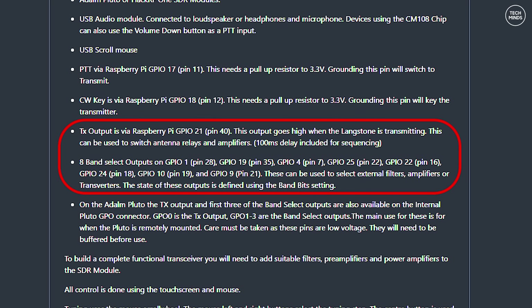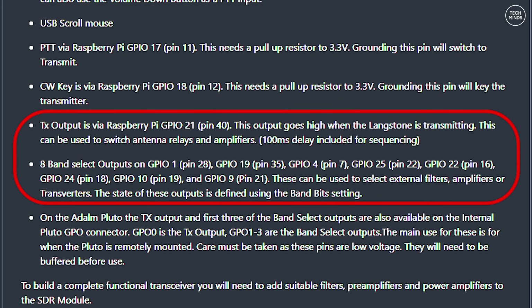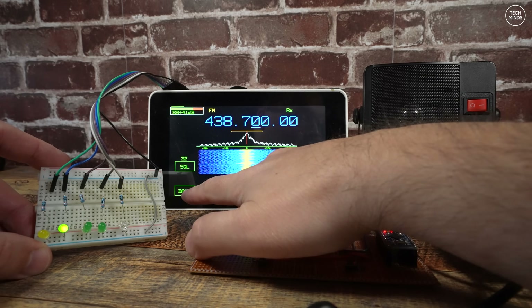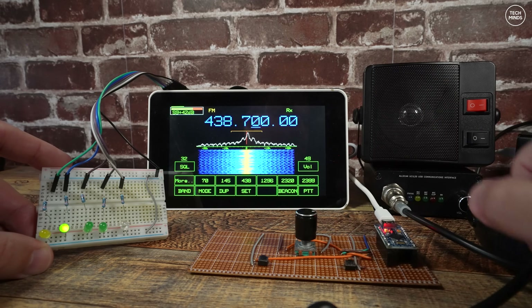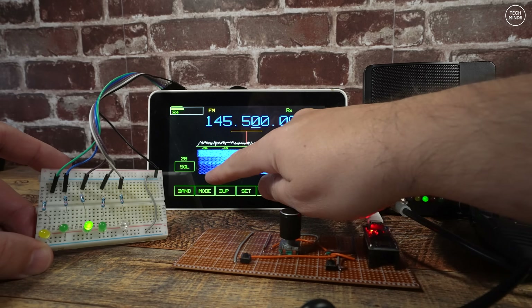The next part of this project was making sure that the GPIO on the Pi 5 worked as intended when using Langstone. On the GitHub page, the supported Pi 5 GPIO pins can be selected to go high or low depending on which band is selected. This is controlled by band bits, a setting found within the Langstone menu. There are eight band select outputs.